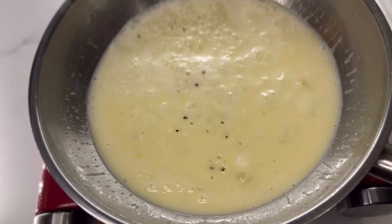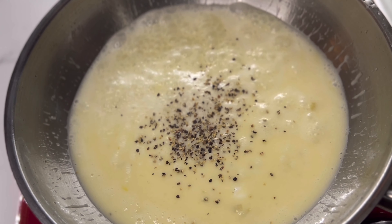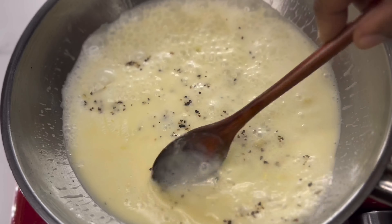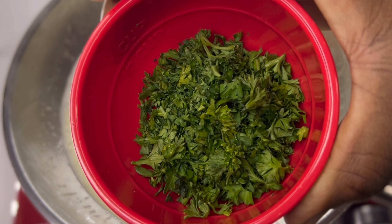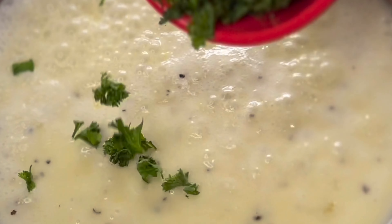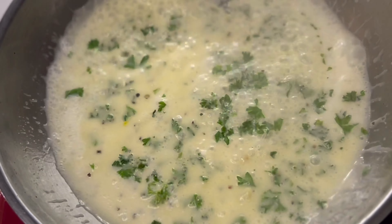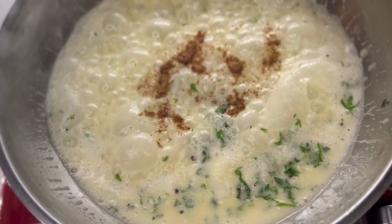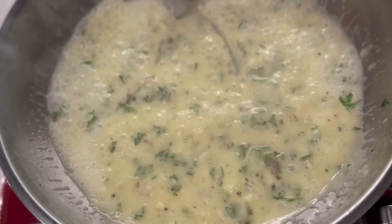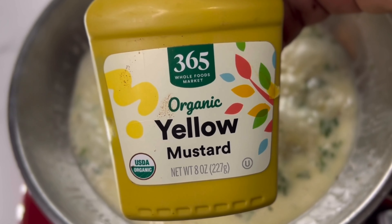I've been vegan now for almost eight years. I'm here veganizing and teaching you guys how to recreate the dishes that you used to eat when you were not vegan. I'm gonna drop this fresh parsley into this pan. There are two types of parsley — Italian parsley and regular parsley. I always like the flowery looking parsley. It just looks better and makes the pictures and videos look so much more unique and better quality.